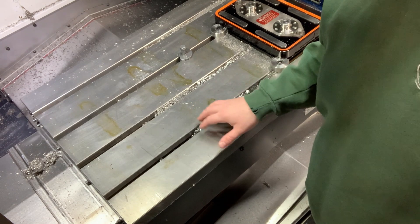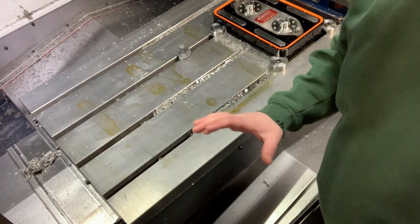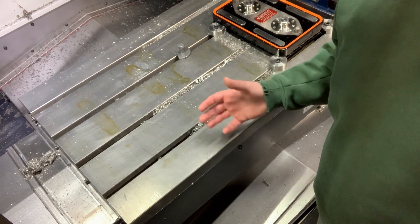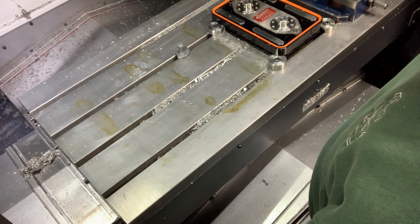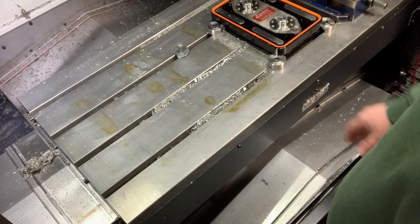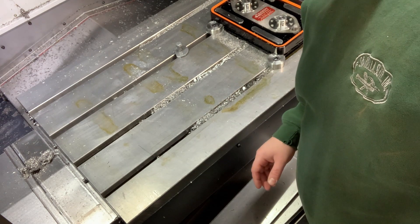I've pulled this other vice off and I've got the camera at a different angle. I figured I might be able to film removing this fixture and prepping the table. It's kind of a dirty job.